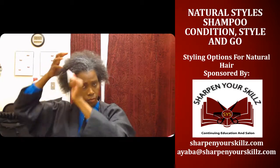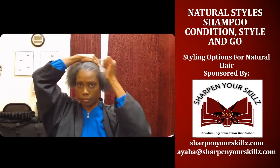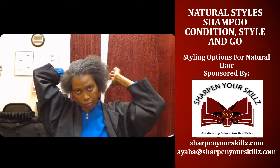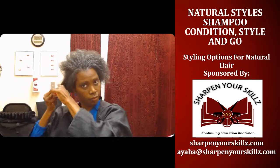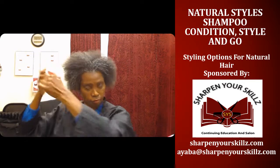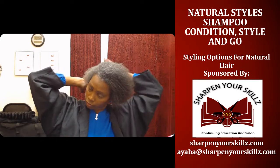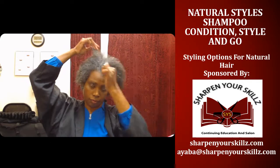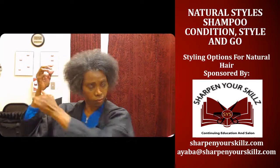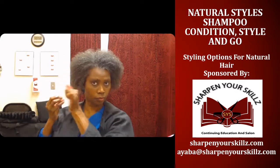Now I'm going to use my pick not only to pick my hair, but to work the product I just applied all the way through — from the root to the ends. I'm using my pick all over my head, combing it in the direction I eventually want my hair to go as I'm styling it, really working that product through.